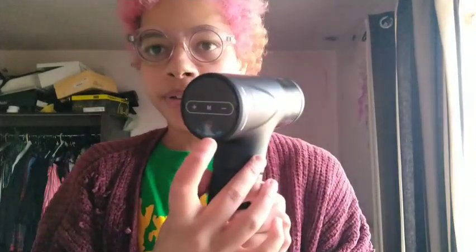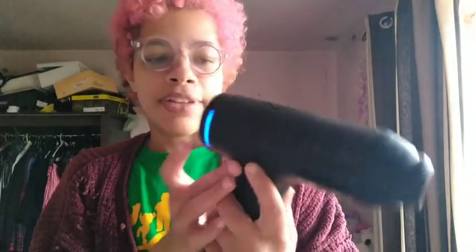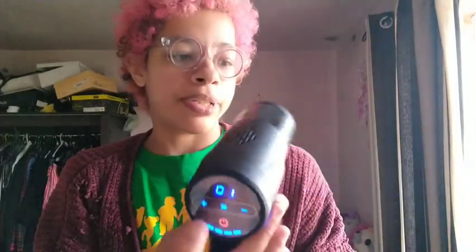So this is rechargeable. When you first get it, it's completely flat — you have to charge it and it takes a while, up to five hours. You can't use it straight out of the box because it's completely flat. Anyway, to turn it on you just press this button, and then you've got the plus and minus buttons for different speeds.